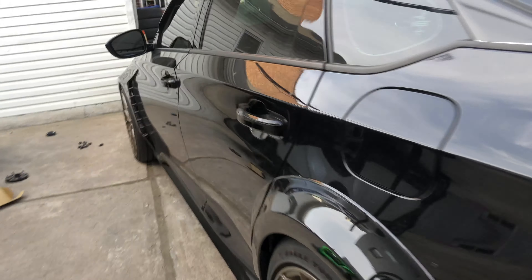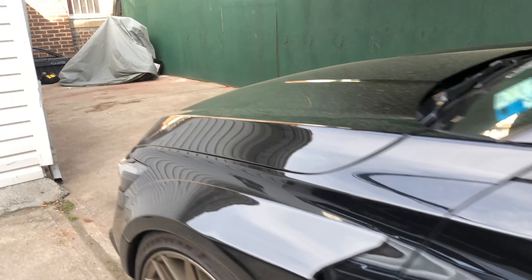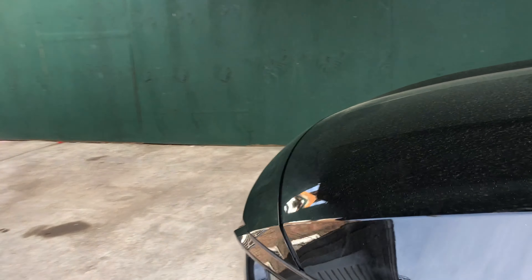Ready to fix your fitment today? We've been waiting a long time. Alright guys, so today we're finally going to be fixing this fitment right here.